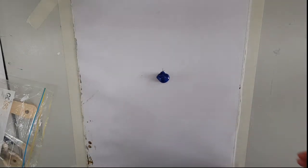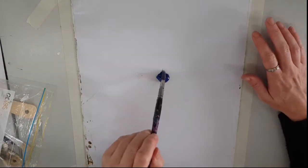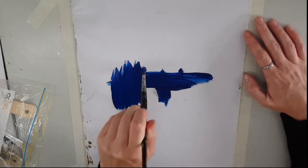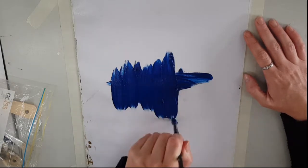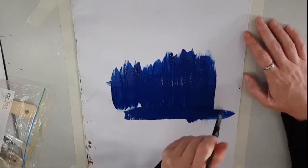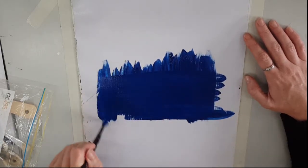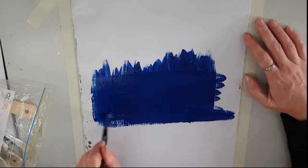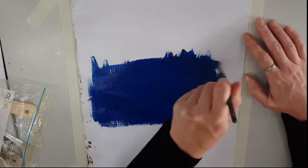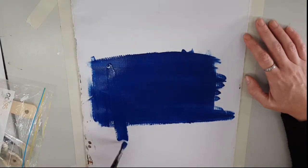Hey everyone and welcome back to my channel! For today's video I have brought Christmas to you early. I have done a Christmas themed painting of snowflakes on a blue sky background using pens and acrylic paint on paper. I really do hope you enjoy, and if you do don't forget to leave me a like or comment down below. If you are new here, hi, welcome — you can go ahead and subscribe. Other than that, let's get started!